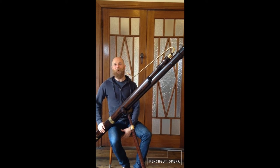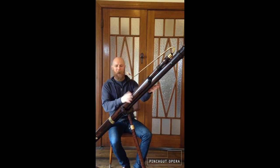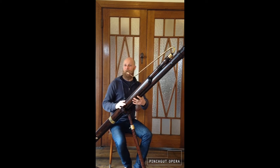I'm Simon Rickard from Pitchgut Opera in Australia. You might be wondering how low our new baroque contrabassoon can play. So let's find out.